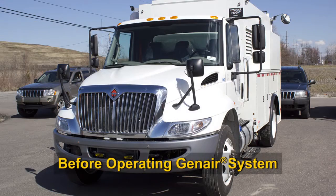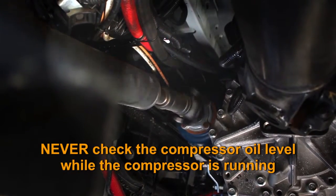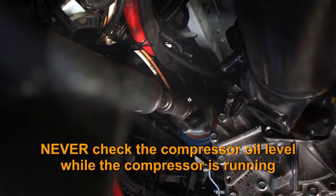With the vehicle parked safely and the engine running, you will need to do the following before operating the GenAir system. Check the compressor oil level at the compressor sight glass. The proper oil level will be in the middle of the glass. Never check the compressor oil level while the compressor is running.